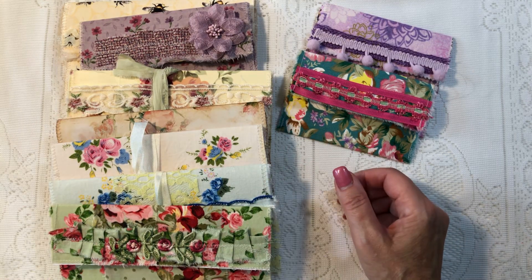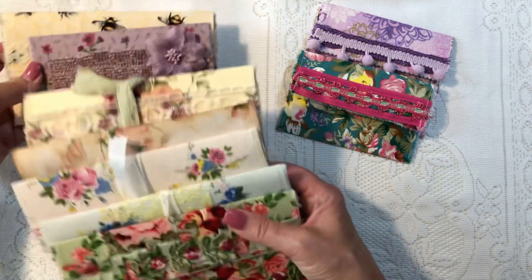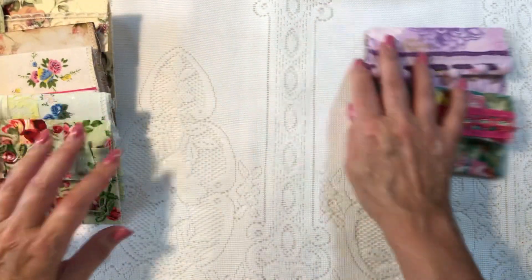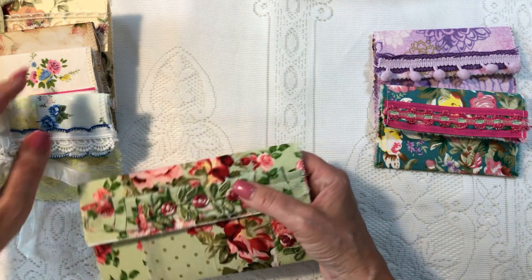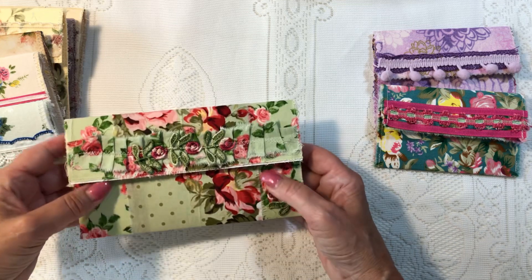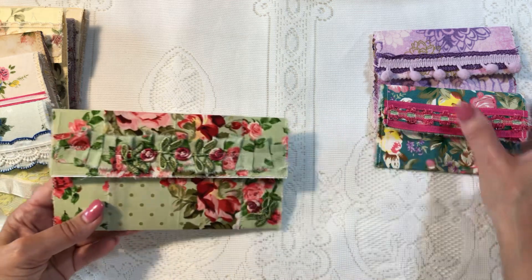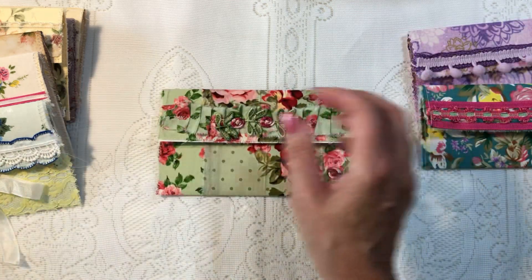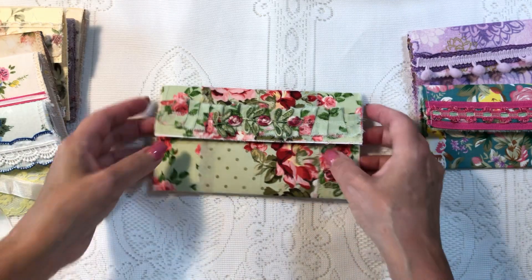Hey guys, welcome back to my channel. It's Jewel. We're going to be doing a project today. I'm going to show you what we're going to be doing. I had planned on doing some journal inserts and different ideas to put into your journal. So this is one, and these are simply made out of these. Let's get right in.